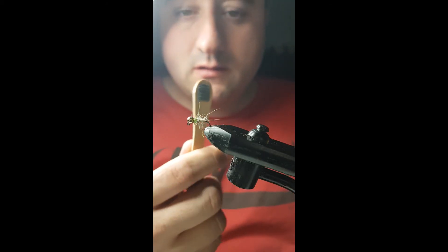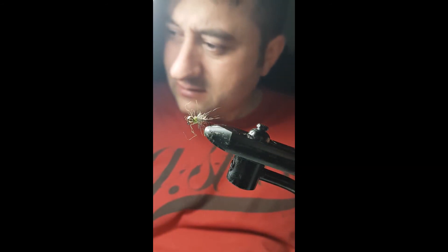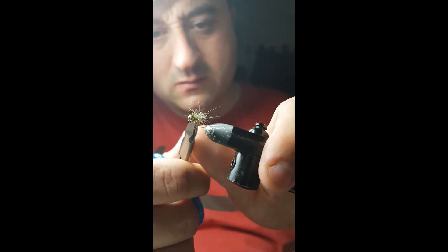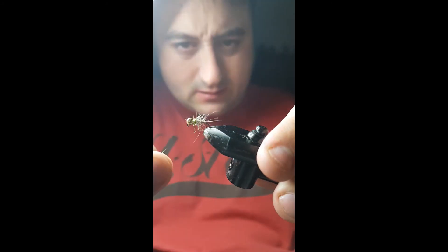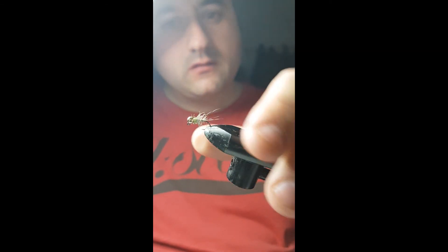Then you can just take your Velcro and get a wee brush and it kind of pulls all the fibres out. And if any are a bit long you can just cut off a wee bit. In the water, these seem to pick up a bit of water and stuff — they look superb.